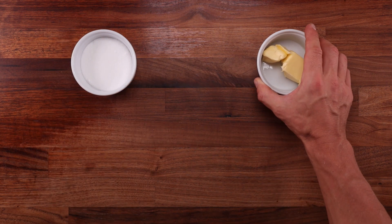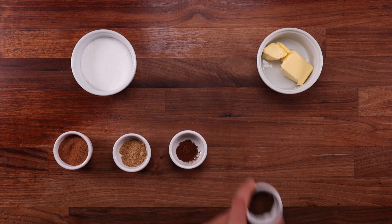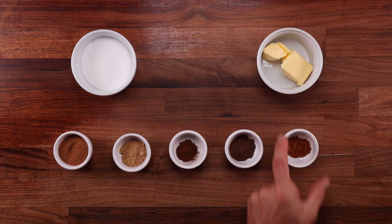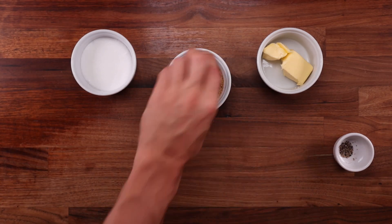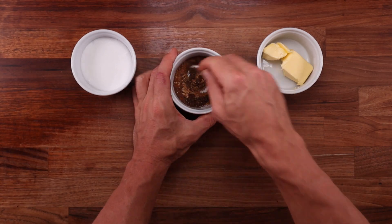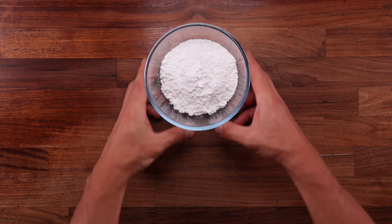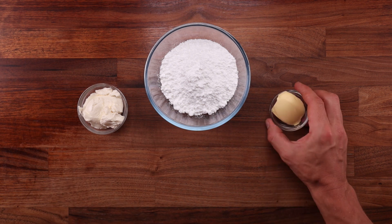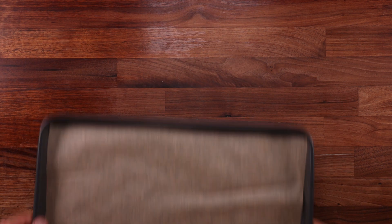For the filling we'll need some sugar, some softened butter, and all the spices that pumpkin spice is made of: cinnamon, ginger, nutmeg, clove, allspice, and a little bit of black pepper. You can adjust the ratios to your taste, and to get a more powerful flavor you could use whole spices and grind them yourself. For the cream cheese icing we'll need some icing sugar, full fat cream cheese, softened butter, and some vanilla essence or vanilla paste.